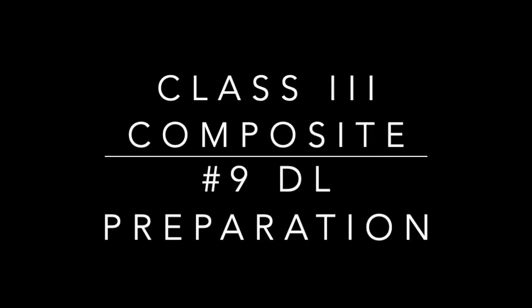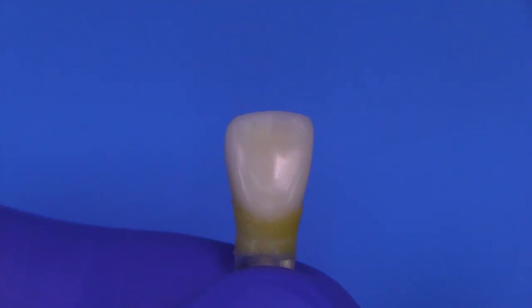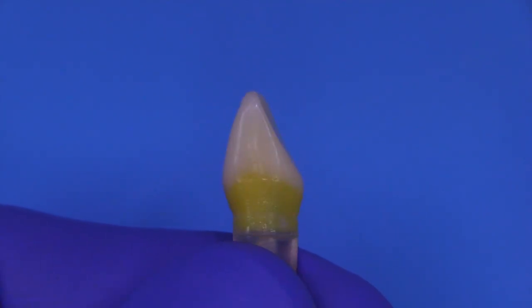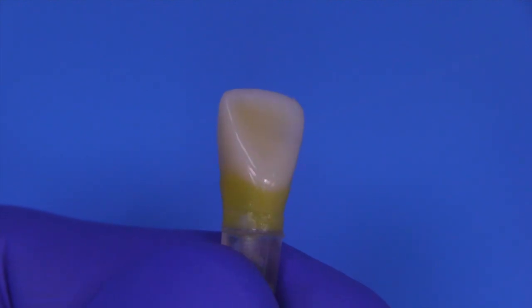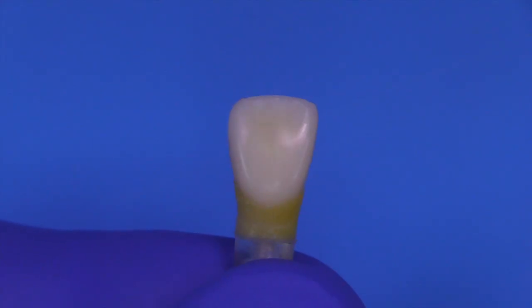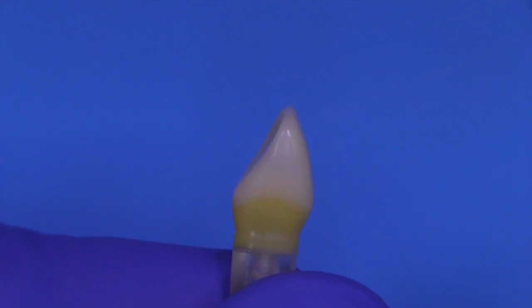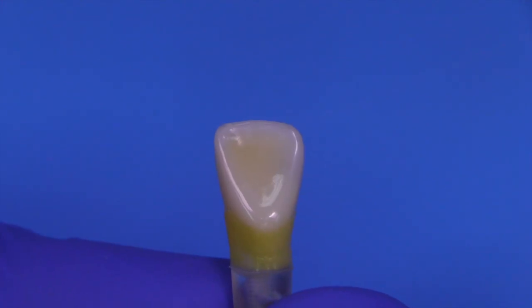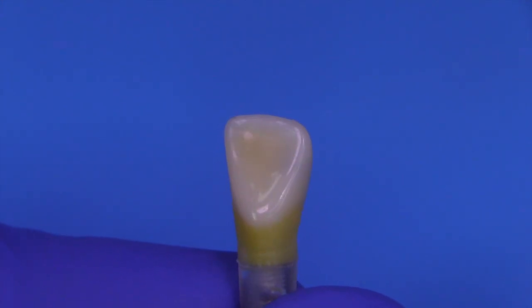Today we're going to cover the class three composite number nine cavity preparation. This is an accidental prototype that looks a lot like the Compident tooth featured in examinations for dental students wanting to become dentists and get licensed. It is not the actual tooth — this is a prototype, and I want to warn you that it's not something you can even purchase anywhere.